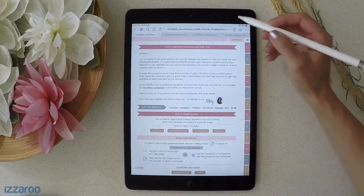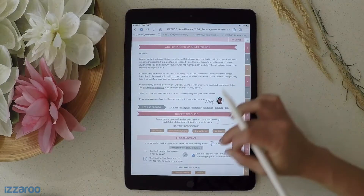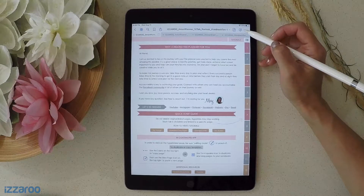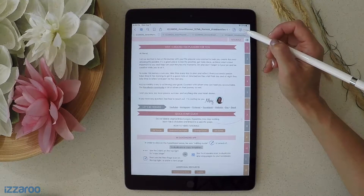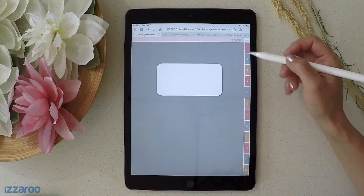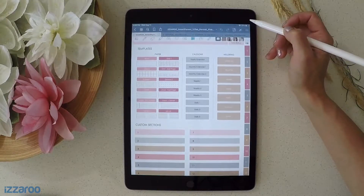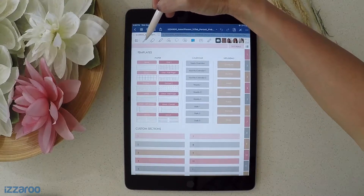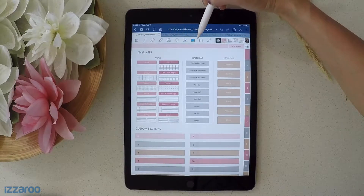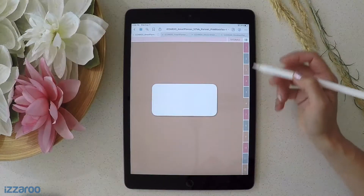The next important thing to know is this icon — it looks like a pencil with a circle around it, located in the top right of GoodNotes. You want to be on this mode if you want to click on any of the links. If you want to edit, write, or draw in your planner, click it again and it will bring up your pen, highlighter, eraser, drawing tools, lasso, and you can also import pictures using this tool.